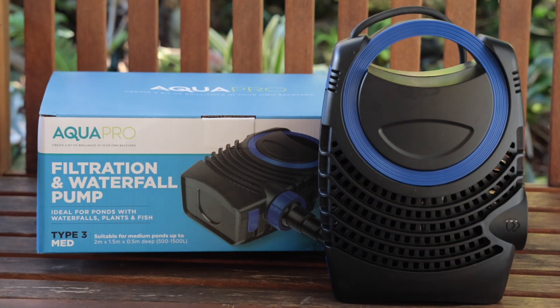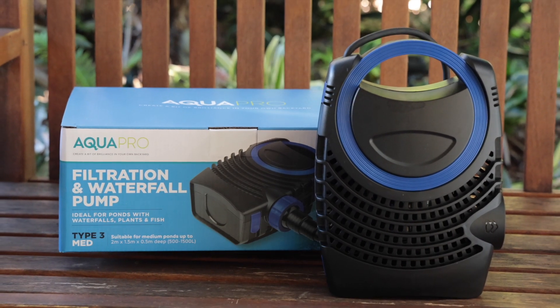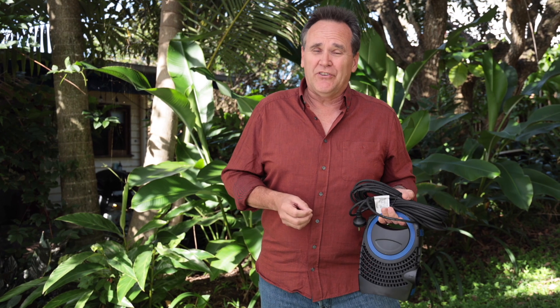The high-flow AP3100DW filtration and waterfall pump from AquaPro has been engineered for just these situations. It's also ideal for large waterfalls and cascades in ponds of up to 3000 litres.